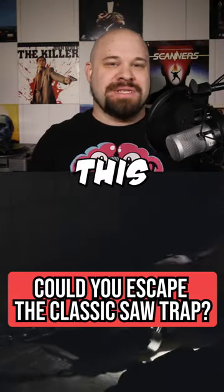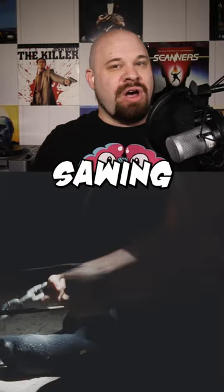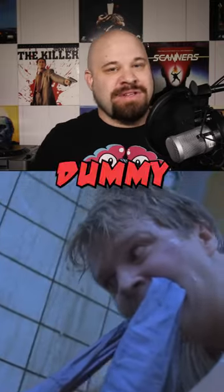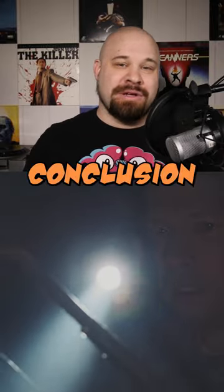For fans of the Saw films, this trap should be painfully familiar — but would you really need to sacrifice a foot to escape? The truth is that Eric gave up on sawing through the chain way too quickly. Just because some other dummy got desperate and decided to cut his own foot off doesn't mean that he should have immediately jumped to that same conclusion.